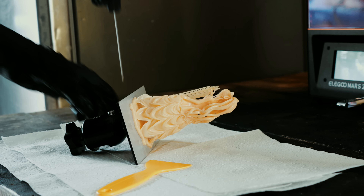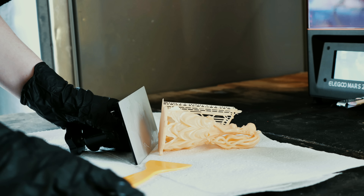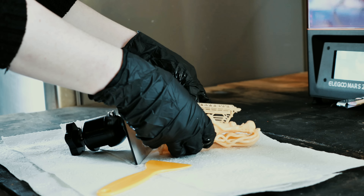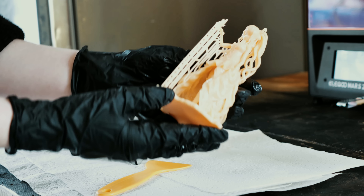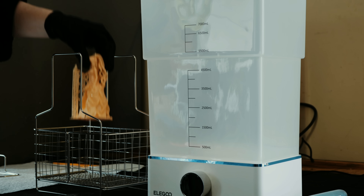Time to clean and cure the figure. First, I remove the figure from the build plate and set it up in the washing machine. I'm filling up the tub with some methylated spirits. This will clean all the uncured resin off the figure.